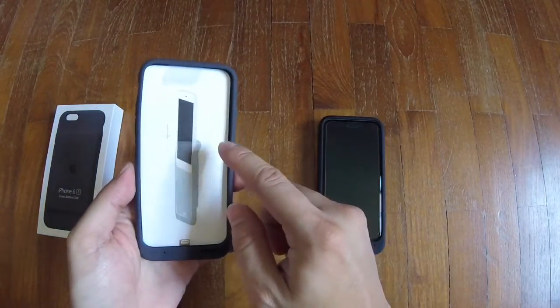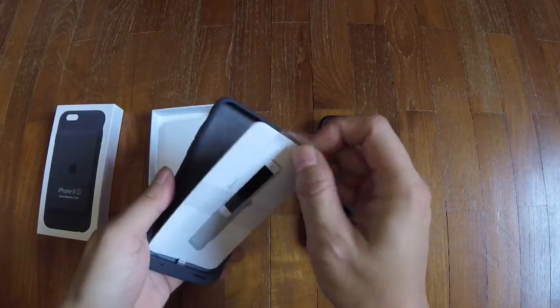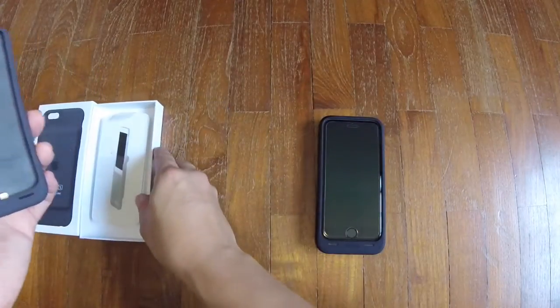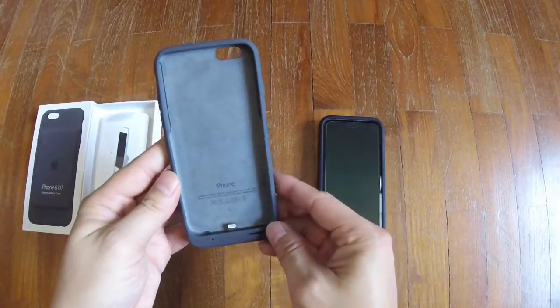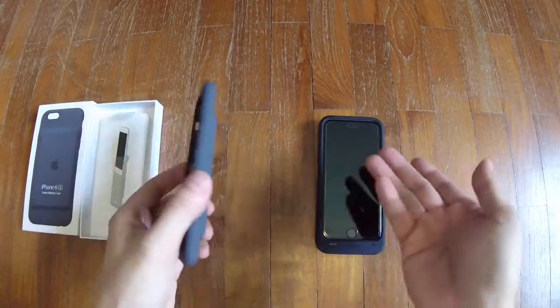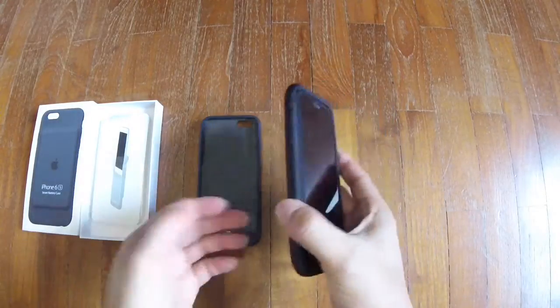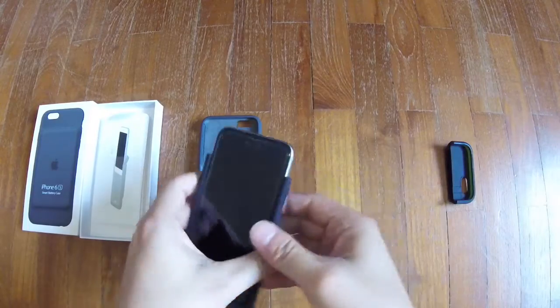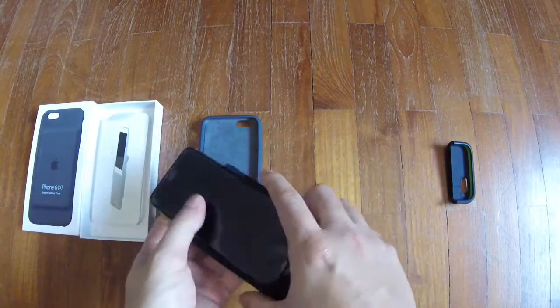Inside you have some instructions and paperwork that you can remove — you don't really need them. I chose this color because my 6s is black and I love black a lot, so out it goes.